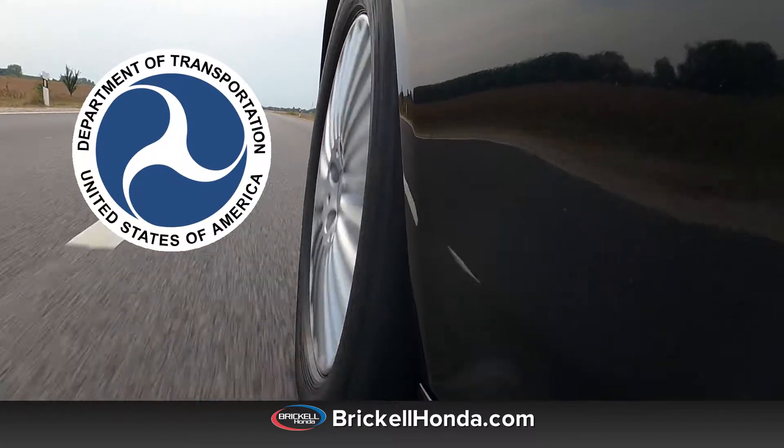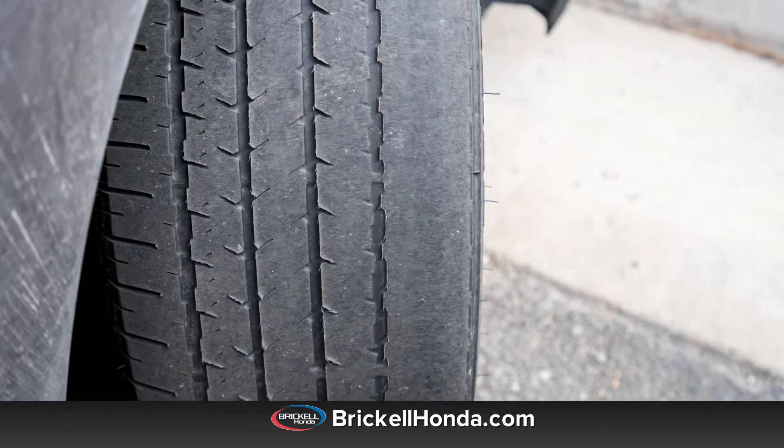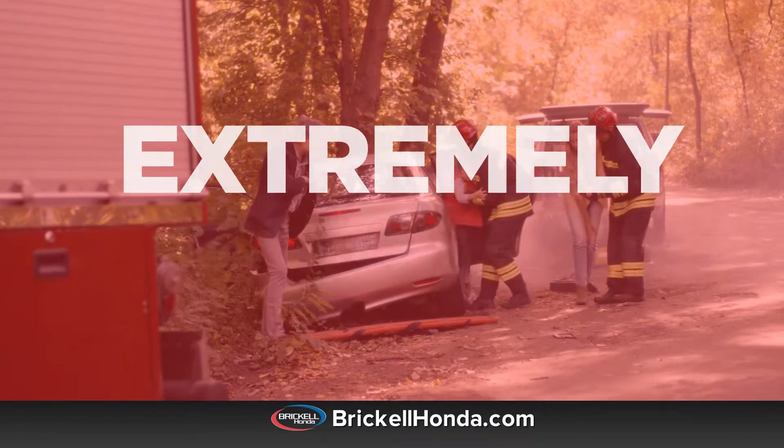The U.S. Department of Transportation recommends replacing tires when they reach 2/32nds of tread depth, with anything below that being considered legally worn out and extremely dangerous.